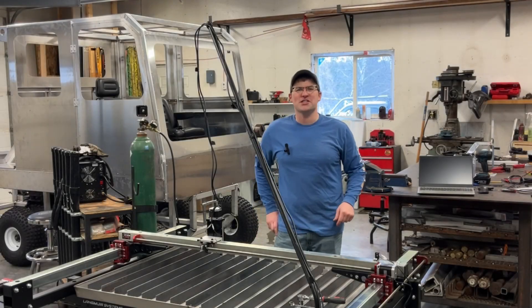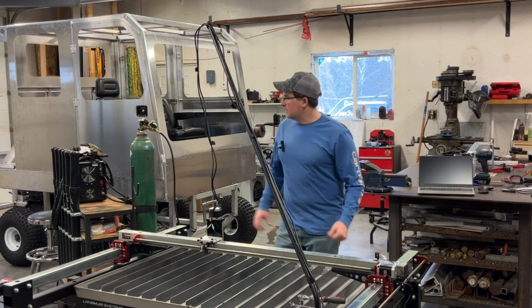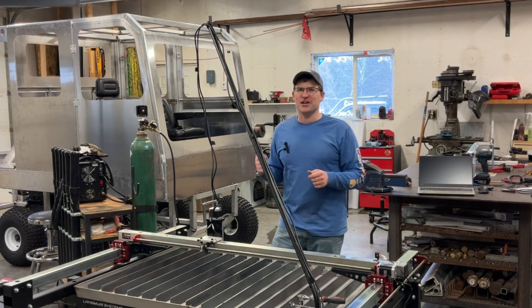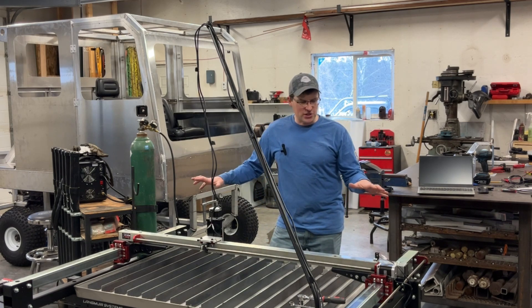Hey, welcome back everyone. You're watching Centerline Designs. If you're new to the channel, my name is Cole. We're in the Centerline Design shop. In the background we've got the snowcat build — if you're not already following that build series, check it out. It's been pretty fun; going to get back to it pretty soon.